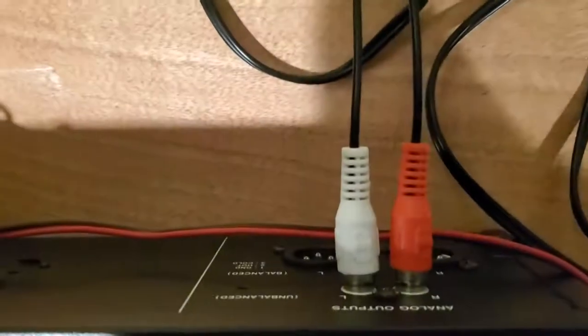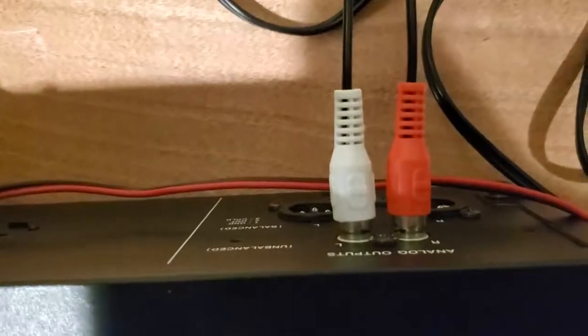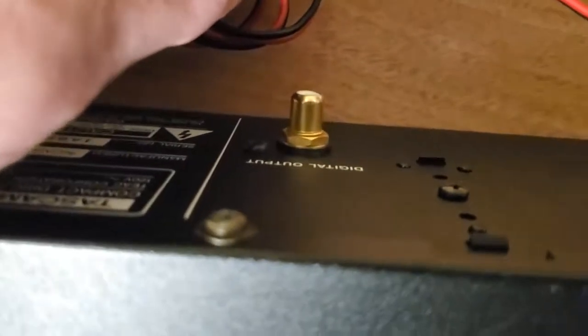This unit has several different outputs. It has XLR, which is balanced, and it has analog RCA jacks. And then it does have a digital coax output.